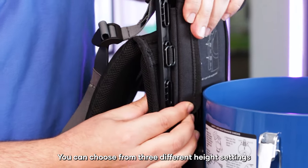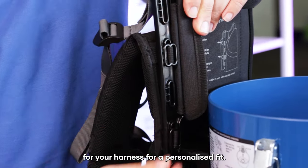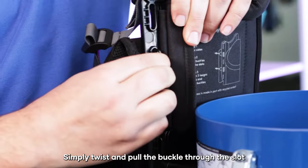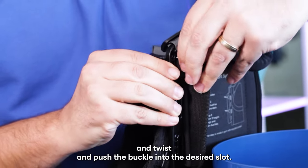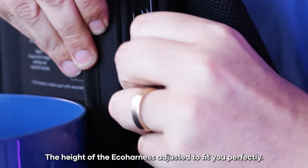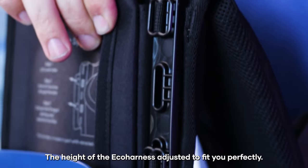You can choose from three different height settings for your harness for a personalised fit. Simply twist and pull the buckle through the slot, and twist and push the buckle into the desired slot. And there you have it, the height of the eco harness adjusted to fit you perfectly.